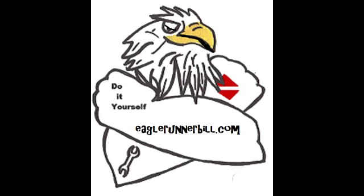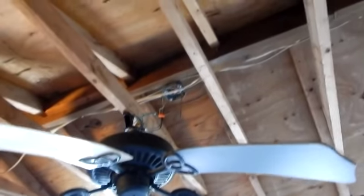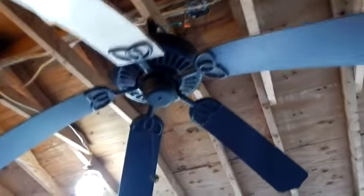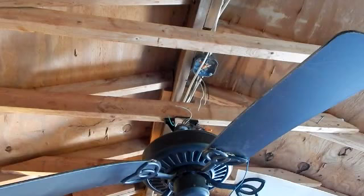It's eaglerunnerbill.com — time to change out this old ceiling fan. It's been hanging up there about 20 years. First thing I want to do is secure the power. Find the circuit breaker, turn it off, get your voltmeter, check to make sure you don't have any volts up there before you get shocked.